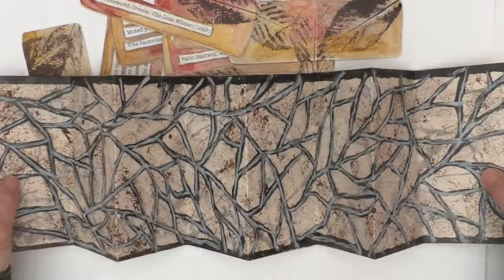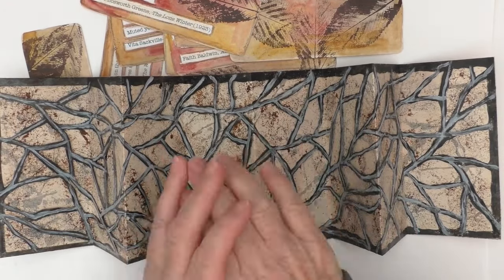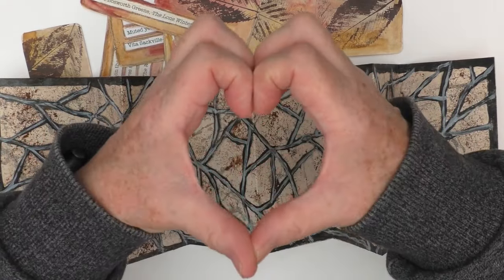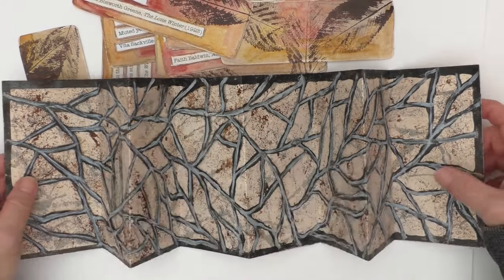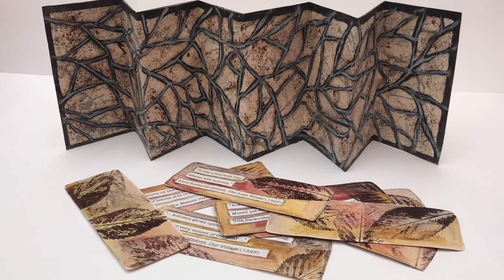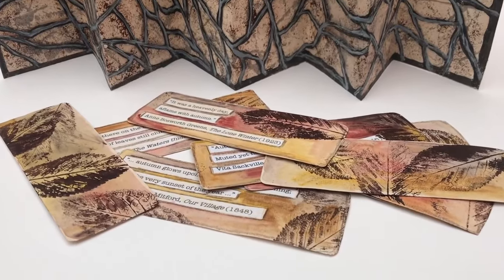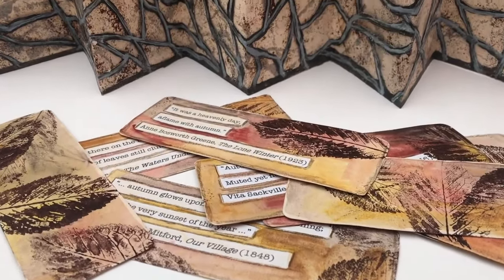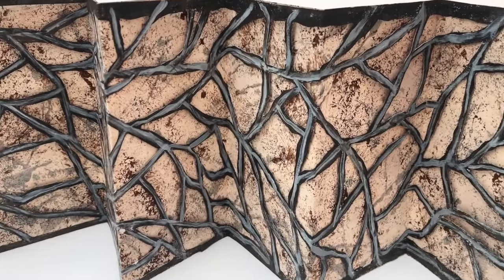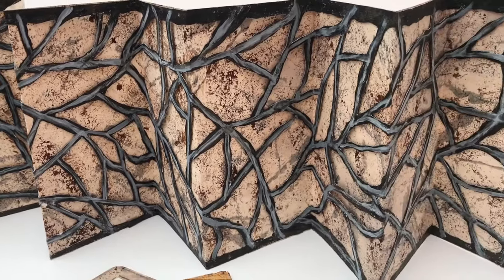That is how I created what I've called this autumn-themed artist book. This is very much a quick run-through but I hope it gives you a sense of how it was done and some inspiration. If you enjoyed the video, I'd love for you to leave a comment, and all that good stuff about subscribing if you'd like to see more. Thank you ever so much for still being here — I really do appreciate it. Take care, look forward to seeing you next time, bye for now.